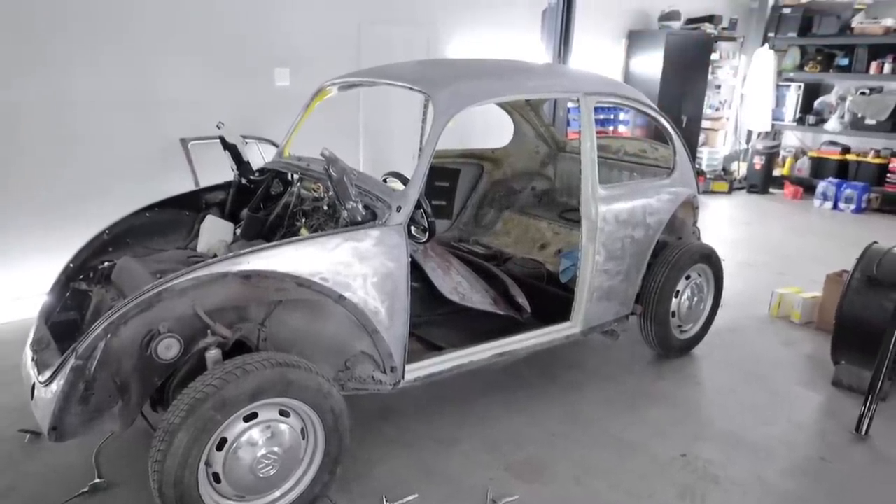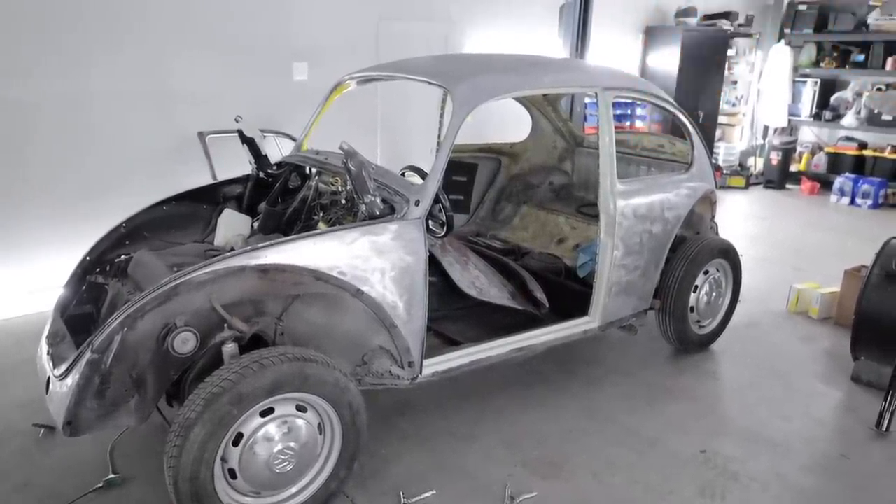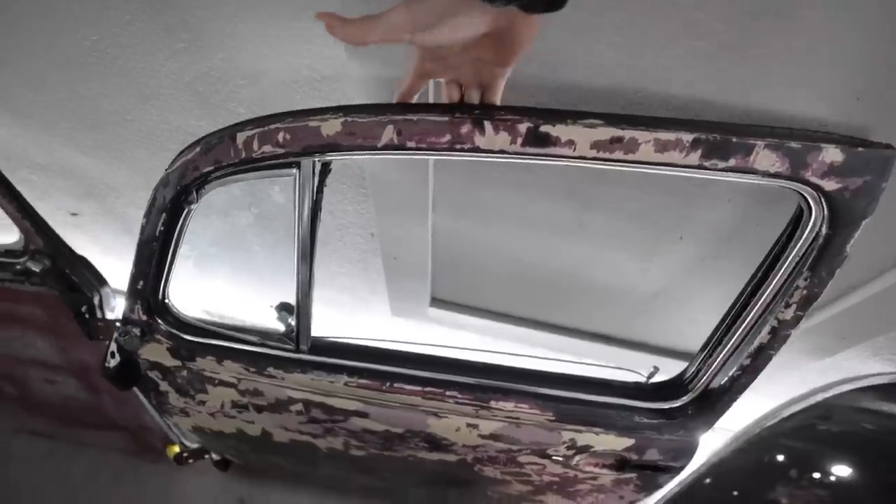Mission for today: get this thing in the booth and get something on this bare metal so it does not corrode. Then I can begin the fun process of doing bodywork and painting it myself. I'm gonna paint it before I can get this thing in the booth.